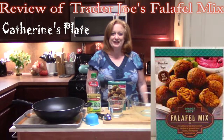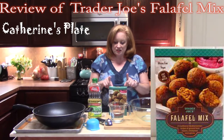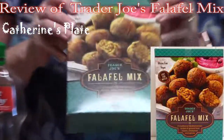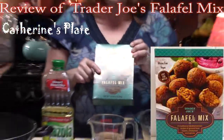Hi everyone, Katherine here. I am going to do a review today on Trader Joe's falafel ball mix. I am very curious and I can't wait to make these — I hope these turn out really well.